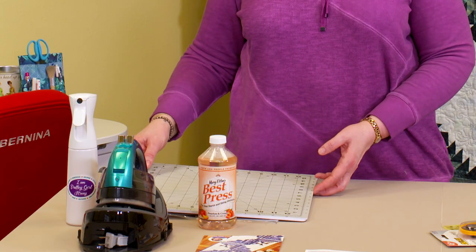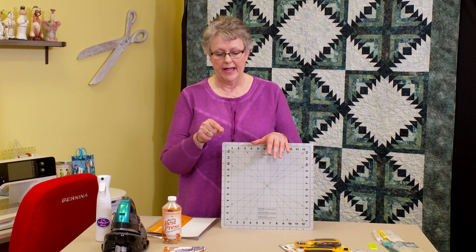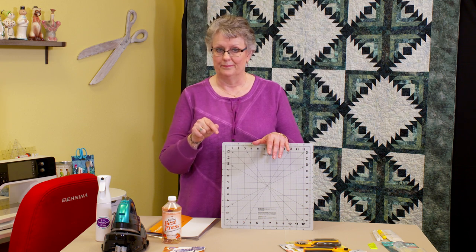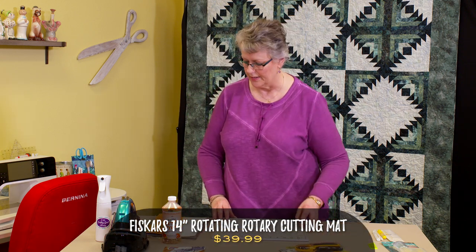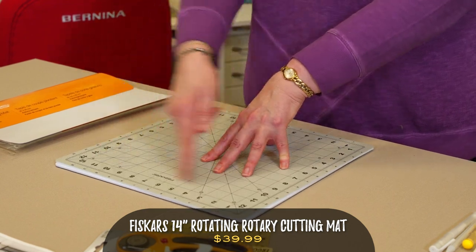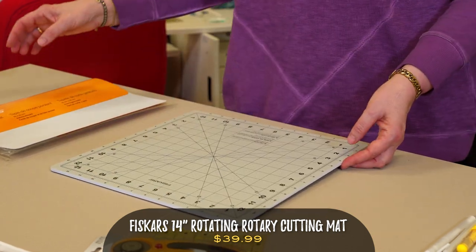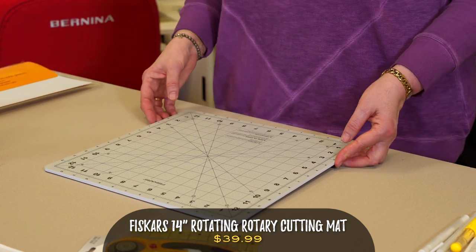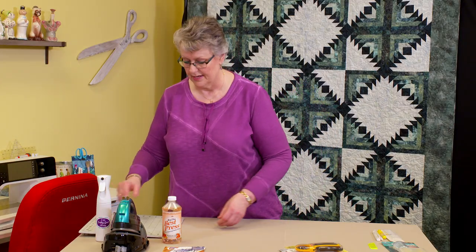The last thing you'll probably want to invest in — especially for this quilt — is a rotating cutting mat. We're going to make 36 blocks, each with eight rounds, and you're going to trim every round, so that's a lot of trimming. This is a 14-inch rotating cutting mat. When I put my block on here to trim, I can trim one side, then rotate the mat and trim the next side without picking up my block. There's a smaller 8-inch one, but that won't be sufficient for the blocks we're doing here — you need the 14-inch.